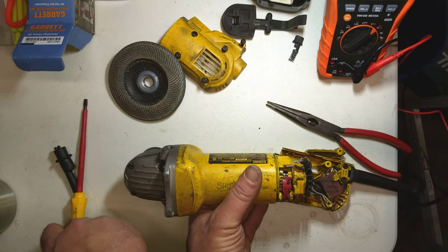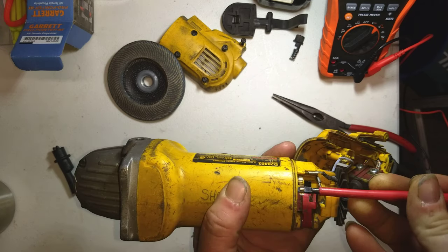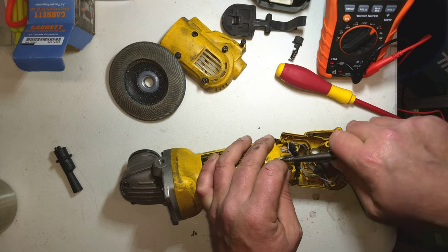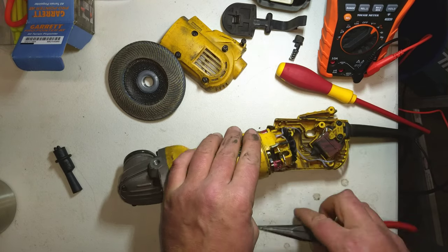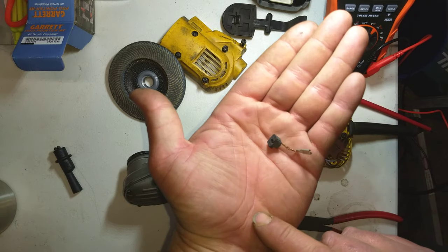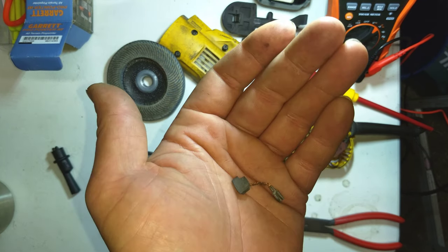Since power is reaching the brushes, that tells me the brushes are probably worn out. We'll lift these tabs up — looks like there's a little parking arrangement for the spring, which is nice. We move the terminal off, pry a little, and the brush holder flips up. Can't say I'm a fan of that plastic brush holder — seems a bit cheesy. And there's our culprit: that brush should probably be about three times longer than that. That's how you figure out if your non-working grinder needs new brushes.